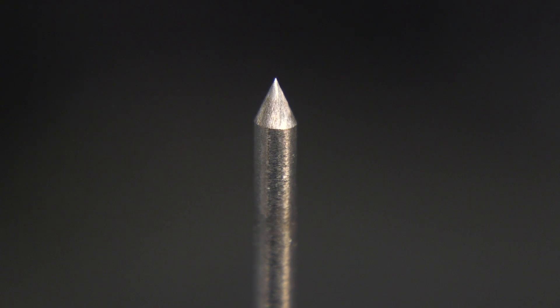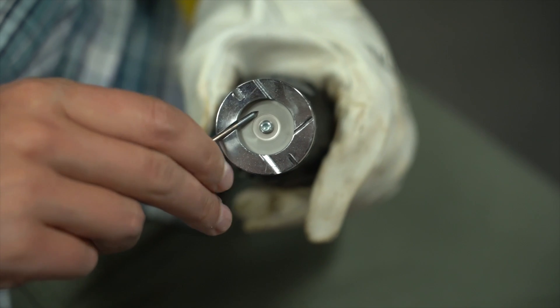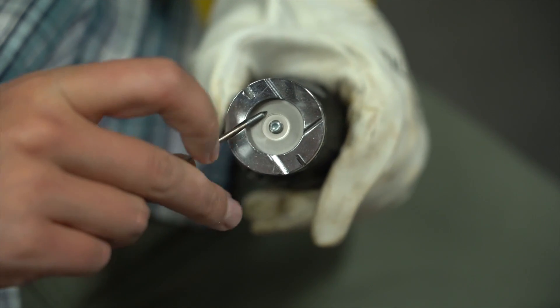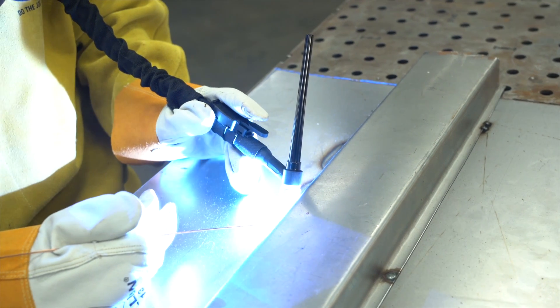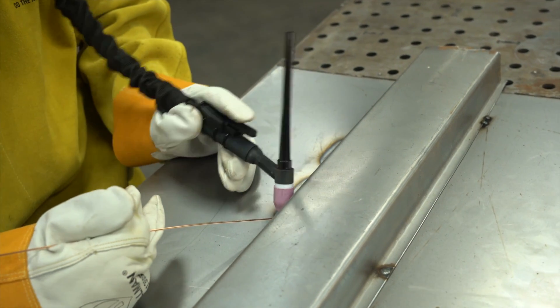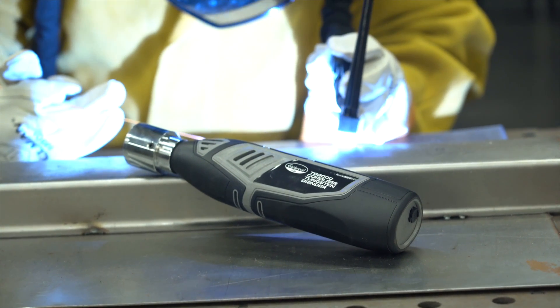Every TIG welder knows that a sharp tungsten is one of the most important factors that go into a good weld. It's also one of the few things that you can keep consistent no matter how much you screw up your technique. This is especially true when you're learning how to weld — you're going to dab your tungsten in the puddle more times than you can count, and this is where a tungsten grinder really comes in handy.